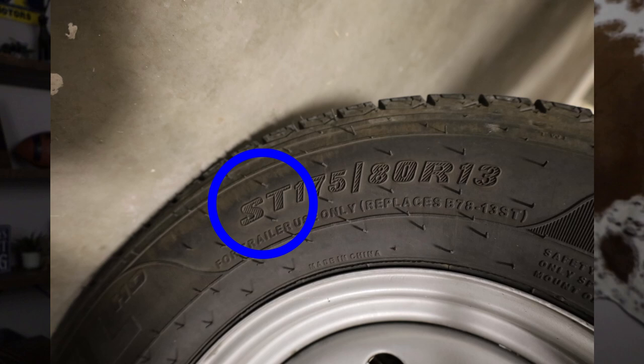First we're going to talk about how to identify a trailer tire. Next we're going to move on to radial ply or bias ply tires. Then we're going to talk about load range and load rating. And finally we're going to end at speed ratings for your trailer tires. At the very end we're going to give a quick synopsis on how to figure out what tires are correct for your application. So first, how do you identify a trailer tire? It's really easy — when you're looking at the tire itself, the beginning letters are going to be ST.